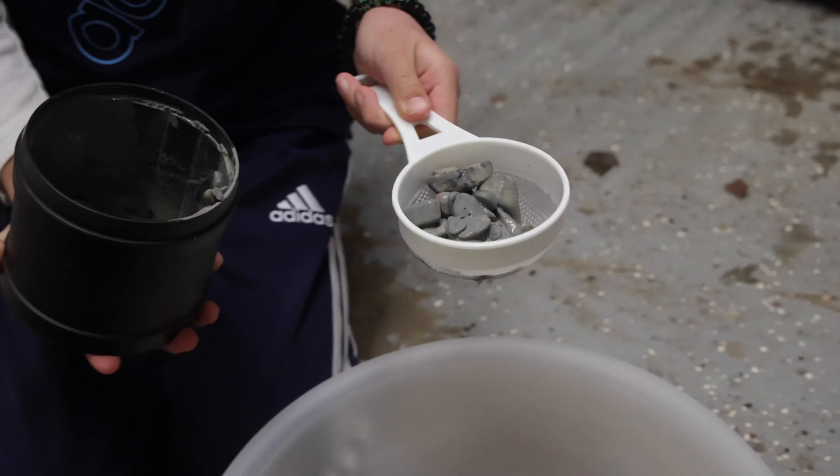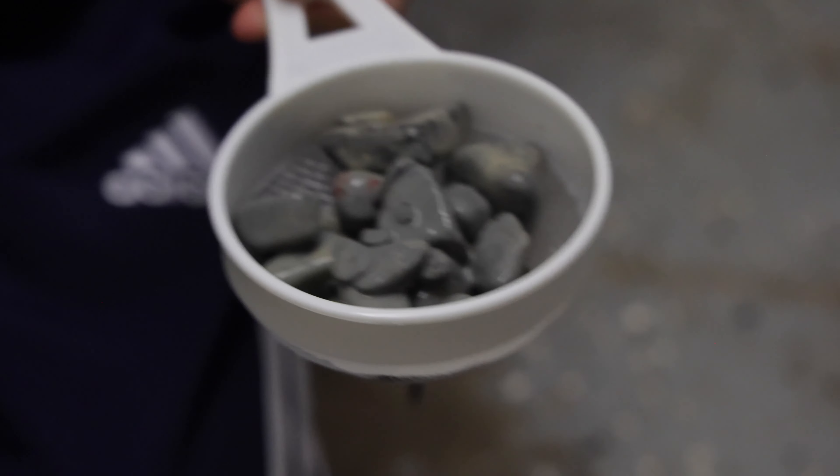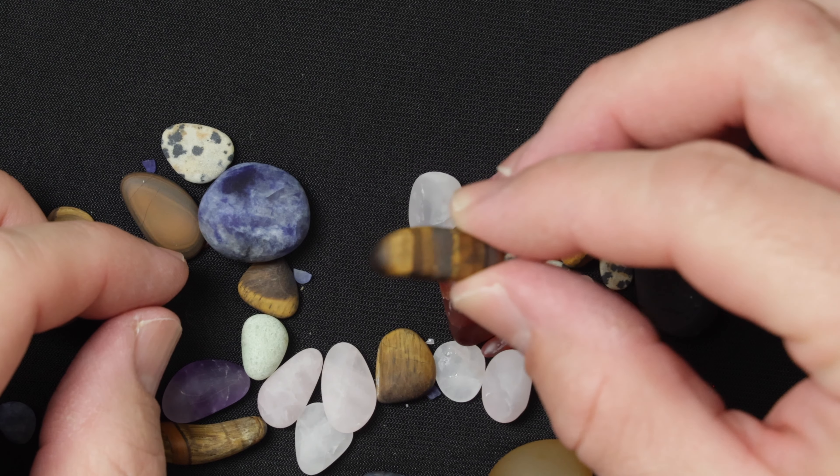In this video, I'm going to show you how you can go from ordinary rocks that look like this to really beautiful looking gemstones that look like this using nothing but this. And the entire process only takes about 30 days.